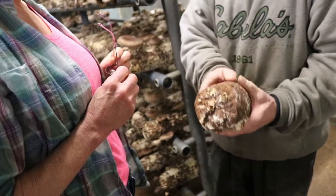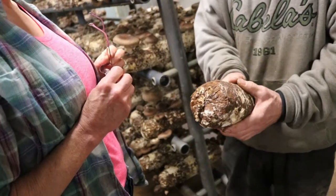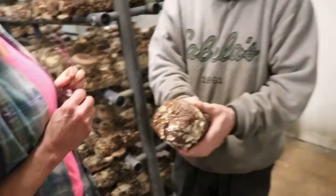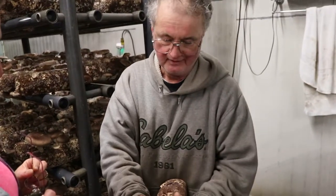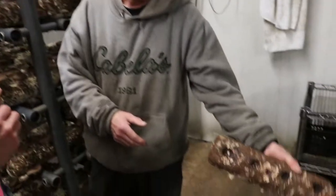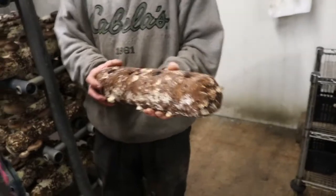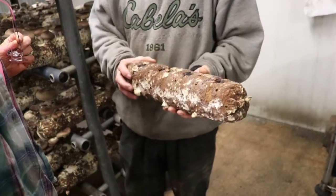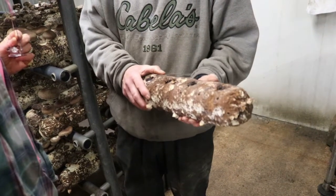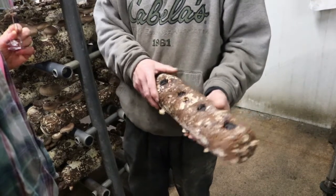Then they ship it to us frozen at 22 degrees, so just the outside freezes and the middle doesn't. That way it stays dormant for up to two or three months if you keep it in a cooler at 32 degrees. Then we take them out the day before, put them in water, and soak them for about an hour and a half to two hours. They usually weigh about three and a half pounds, so we add about a pound of water, bringing them to about four or four and a half pounds.